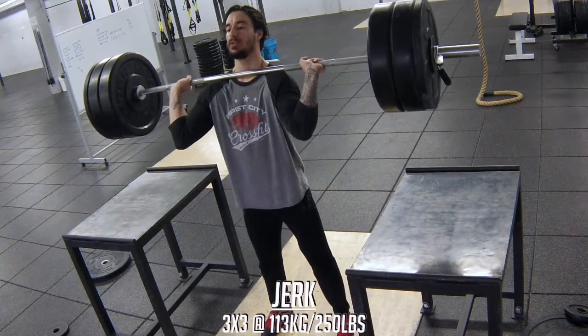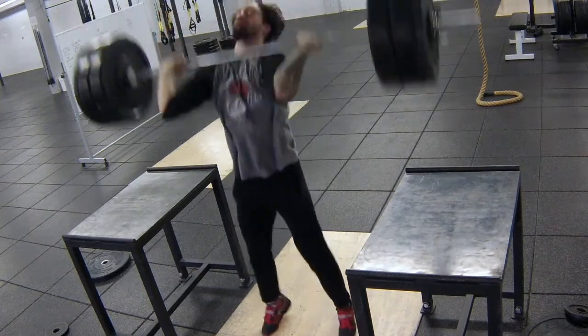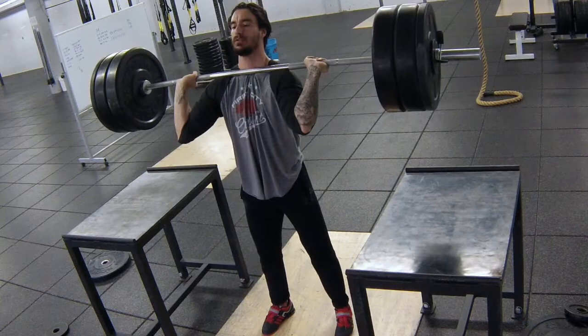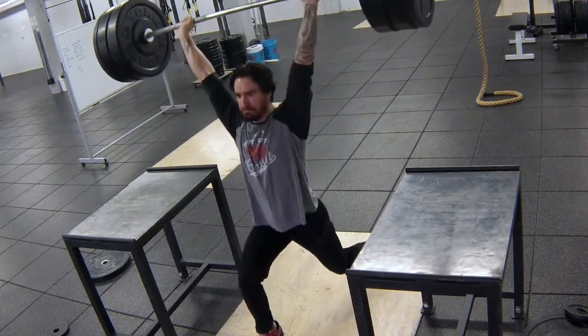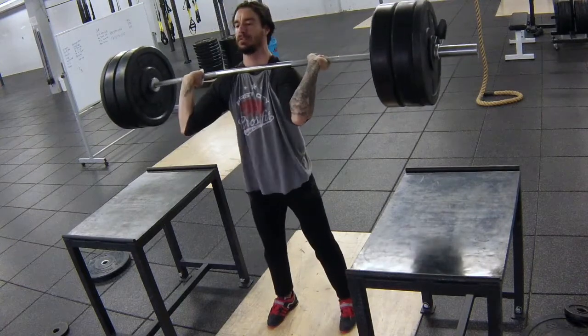Next we have jerk triples. I'm choosing to lower the bar to the shoulder every rep instead of using the blocks, so that way I'm keeping under tension the whole time. When I receive the bar I'm also focusing on staying balanced in the feet and having a little bit of a pause overhead to reinforce those good positions.